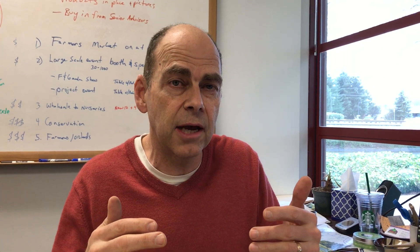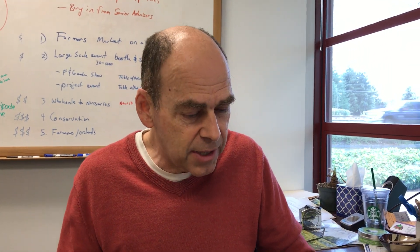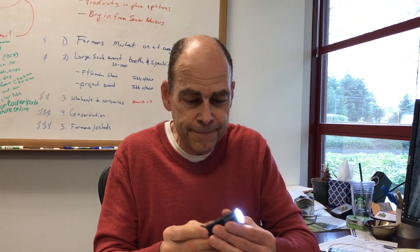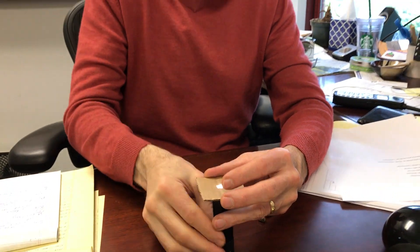Mono is a parasitic wasp inside the cocoons and you don't really want to cut these things open. Here's how to candle cocoons. I'm taking a modern, very bright LED light and I've cut a little piece of cardboard that just has a hole that's about cocoon size, trying to shield as much light as I can so it's just a ray of light coming out.